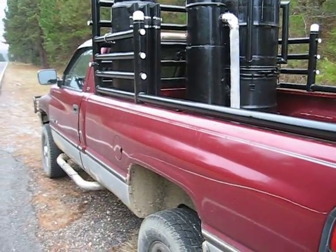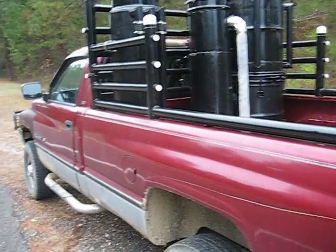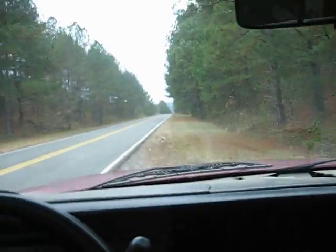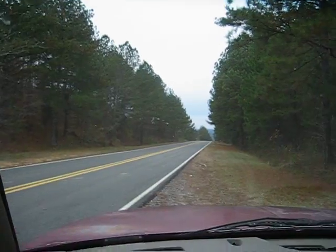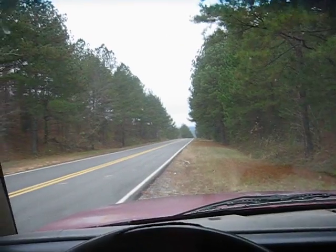Dodge Ram V10. I think everything is running smooth. I'll give her a little test run here. I've let it sit here in idle for a while, so we're going to start down the road here. Okay, here we go.